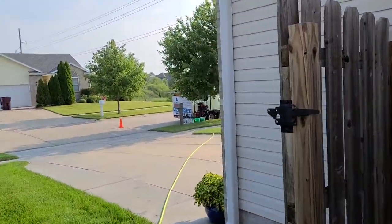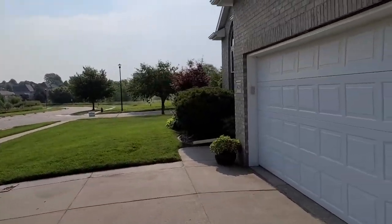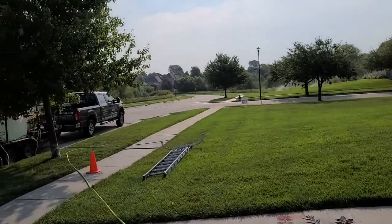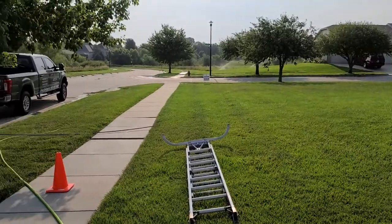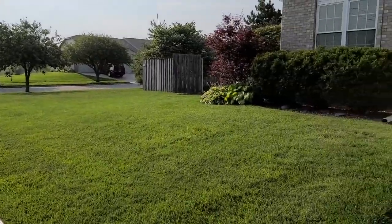Alright, we're getting set up here. I'm gonna get up there and get those gutters cleaned out, start on this house wash, and we'll do the fence last. We'll try to get back in, get some progress pics, progress videos, and hopefully some after pictures and after videos as well.